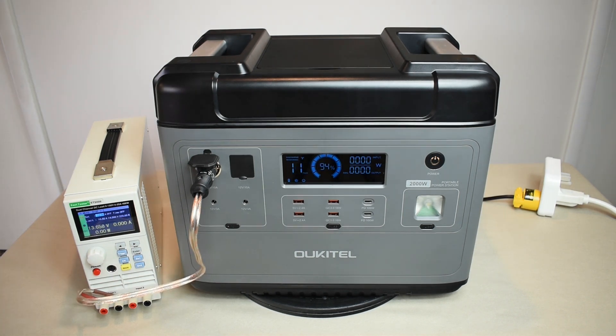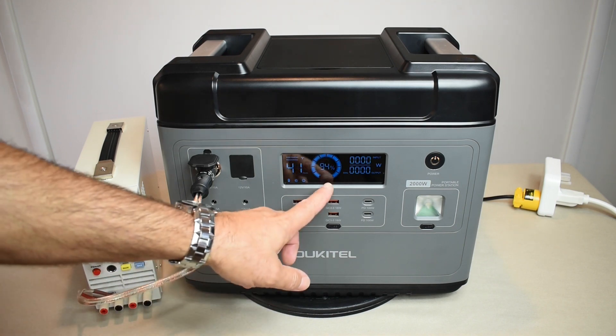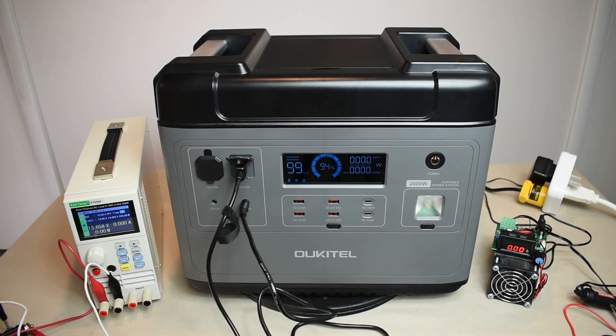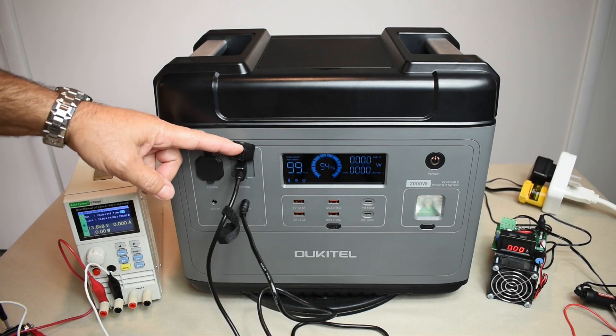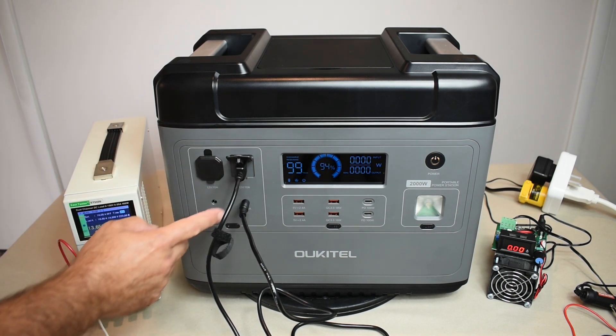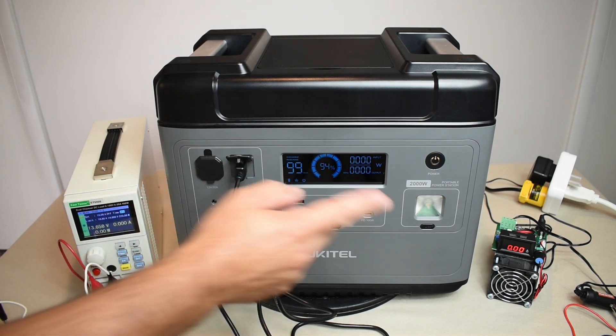After 48 minutes at 10 amps through the accessory socket, we dropped maybe 5 or 6% with no problems. Now let's repeat the test using the XT60 connector at 10 amps simultaneously with one of the DC jacks at 3 amps. Let's get it going — running for 45 minutes.